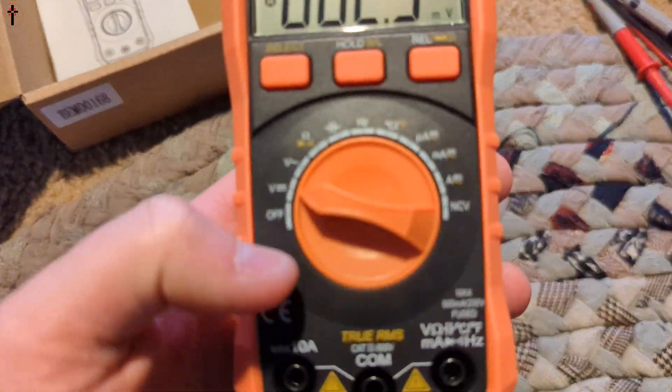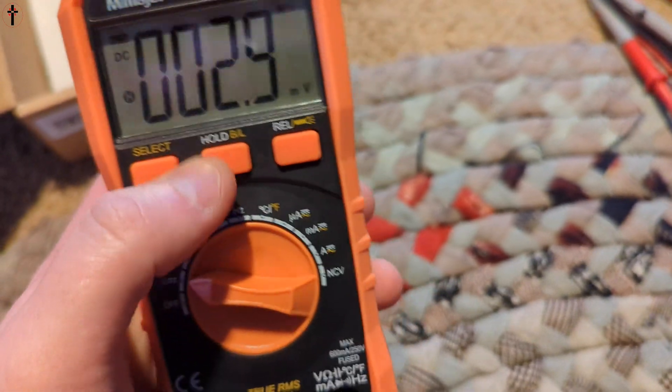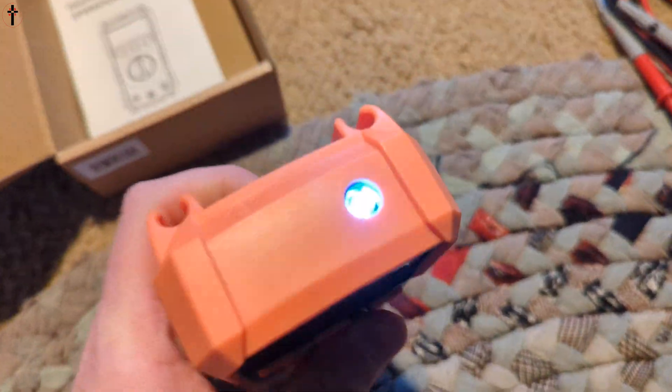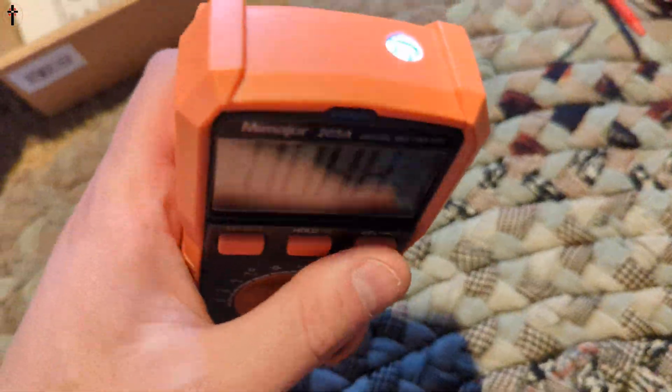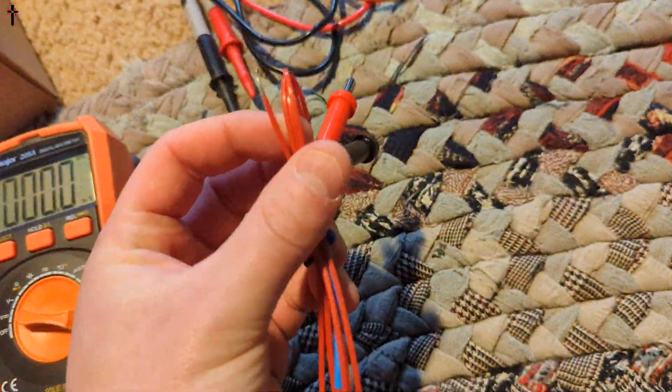You turn your multimeter on and you can select these different settings. If you press and hold right here, that turns on your little flashlight. It's not super bright, but if you're in a dark area it will definitely light it up. Press and hold to turn it off. You've got your two different connectors.